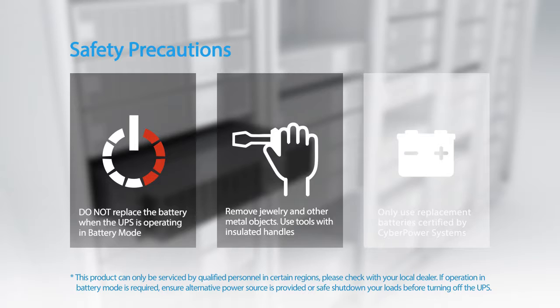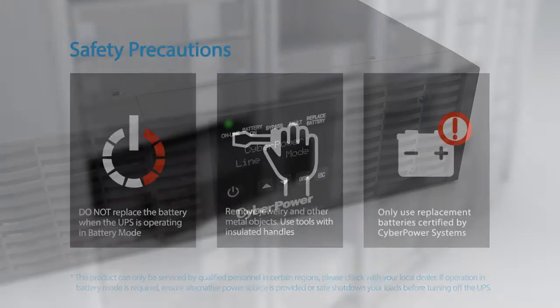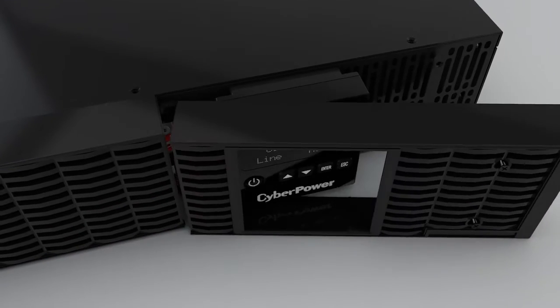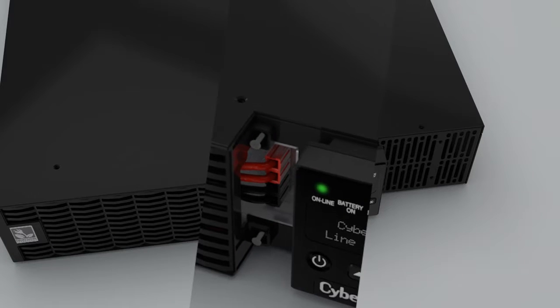Use tools with insulated handles only. Use replacement batteries certified by CyberPower Systems. To start, remove the right front panel by loosening the two screws, then remove the left front panel by loosening the two screws.